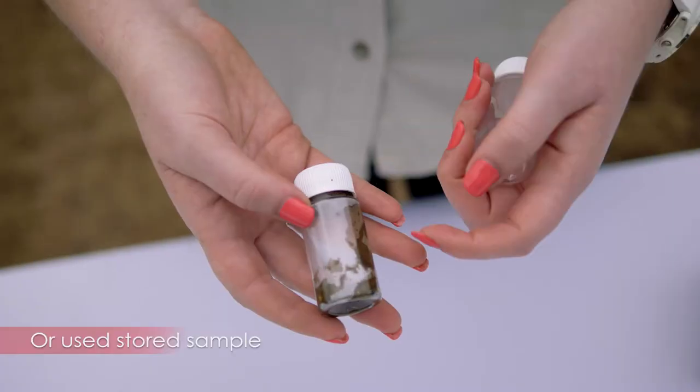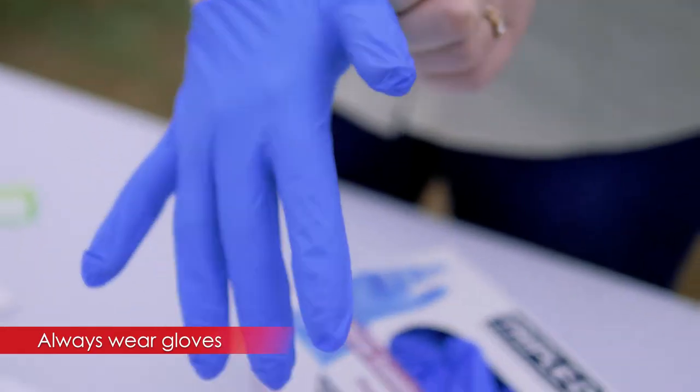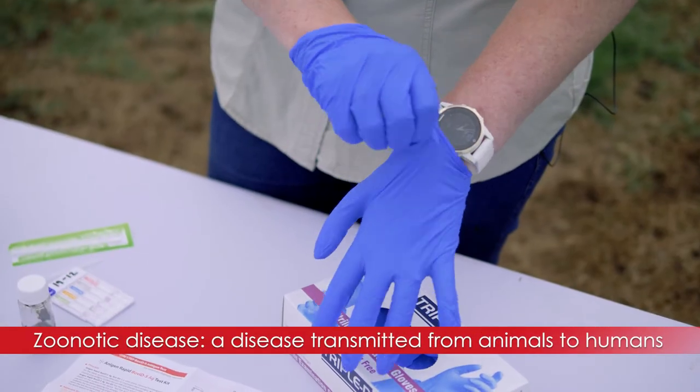You have two ways to use it: either when you're on the farm you can collect directly from the animal, or if you can't test immediately, you can collect the samples, take them back home, and put them in the fridge. It's important to wear gloves, as there are zoonotic diseases.